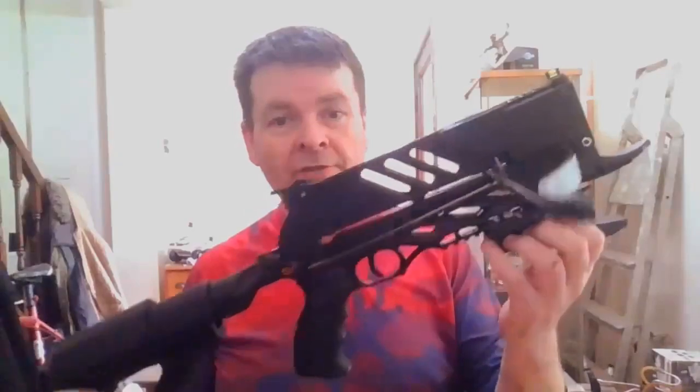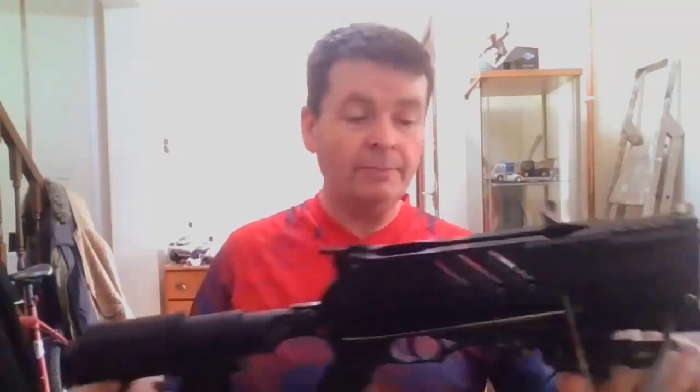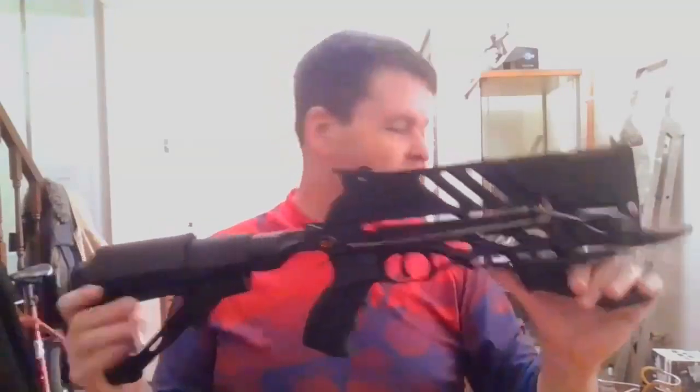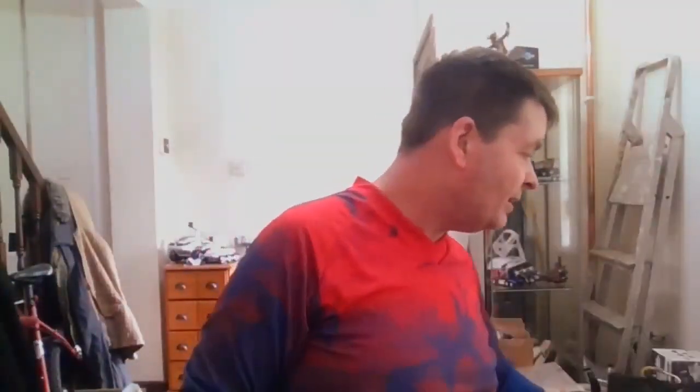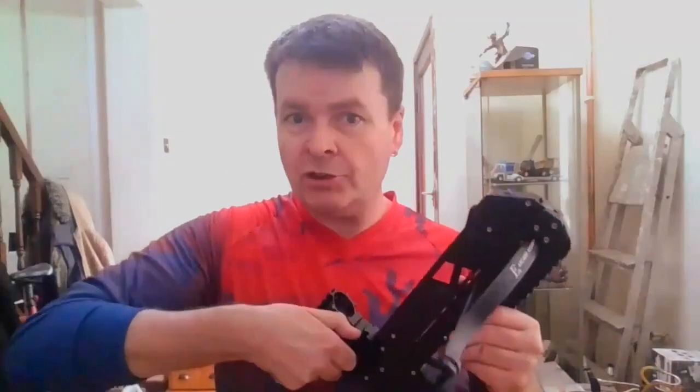The Steambow has more power and definitely took out what was in front of it, but it had a slightly slower rate of fire. Don't forget, these repeating crossbows are a brand-new technology — not used since the Chinese used them 2,000 years ago, it's a re-evolution. I would certainly use this for home defense, but if I was in my bedroom and someone was coming up the stairs, I would go to the Adderini for close range — I shoot at 10 meters here.